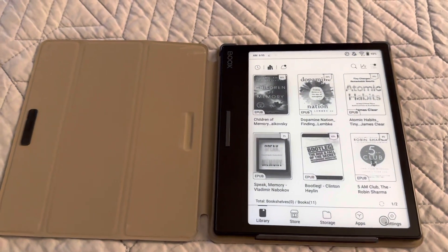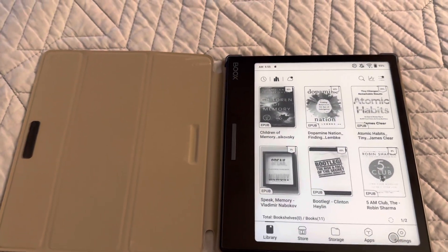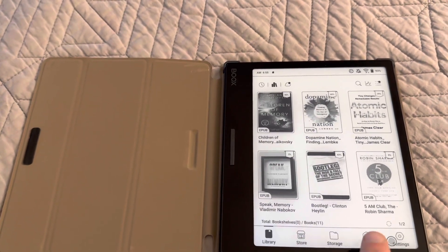These are the books that are using the built-in Books Reader. You can, by the way, just replace the launcher. This is just their launcher, but go over to Apps.